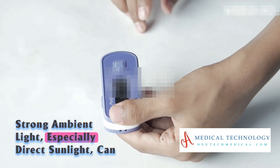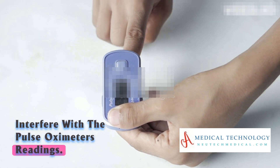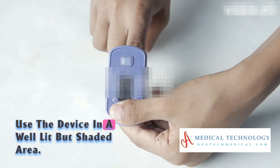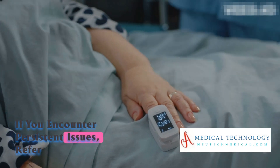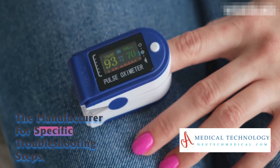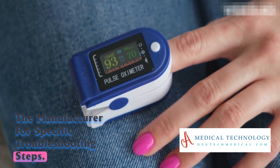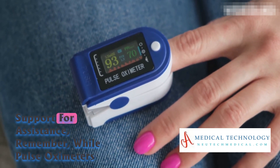Strong ambient light, especially direct sunlight, can interfere with the pulse oximeter's readings. Use the device in a well-lit but shaded area. If you encounter persistent issues, refer to the user manual provided by the manufacturer for specific troubleshooting steps. If problems persist, contact the manufacturer's customer support for assistance.